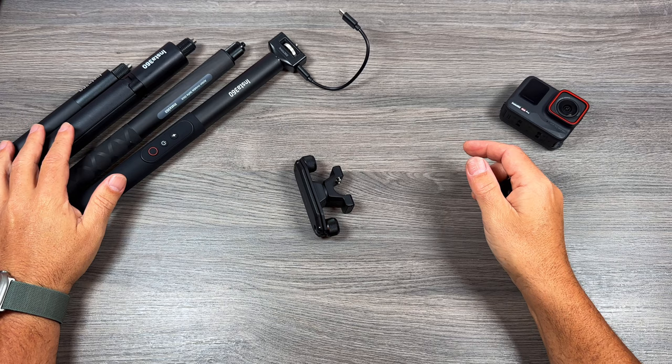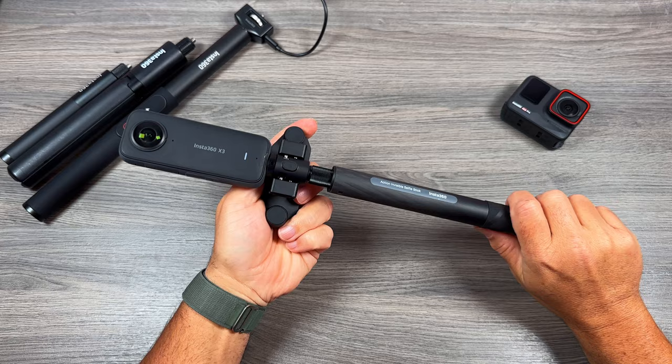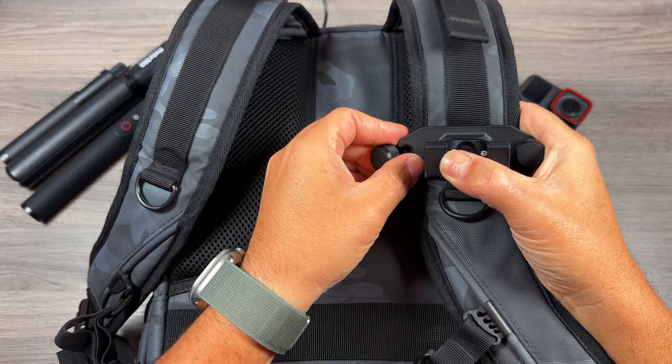To use it, all you do is attach it to your extension pole and then attach your camera — and that's basically it, it's ready to holster. To release it, you twist and it comes right out. To attach the receiver to your backpack, you just loosen off those knobs, put the bottom plate around the back of the strap, put the top back on, line up those pins, and tighten it in. It attaches very, very easily.